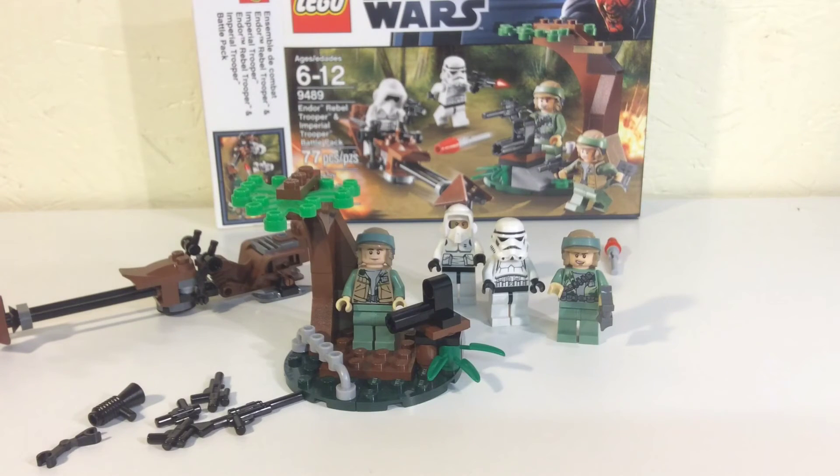If you can still find this in the store I'd pick it up, because they're definitely not on the shelves anymore and they're going up in price. But that's my opinion guys — let me know what you think and I'll see you next video.